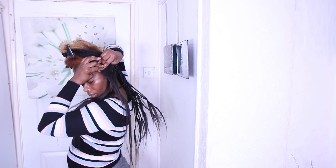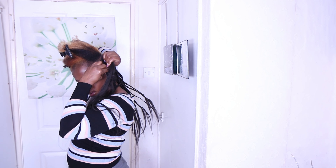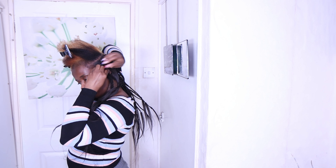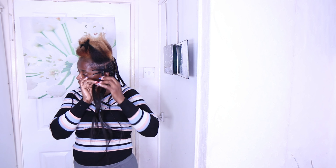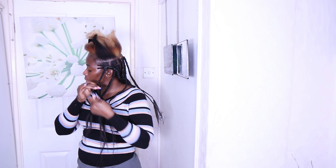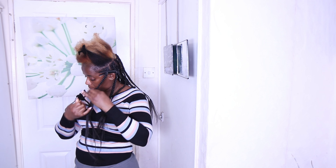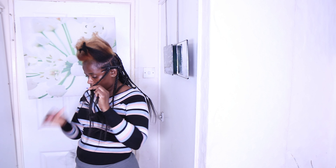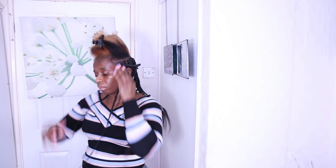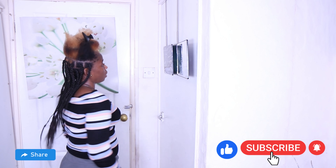I'm going to braid all the way to the end, then measure it to make sure it's the same length as the ones I've already braided, then secure it so it doesn't unravel. Always apply your Shine and Jam so your hair blends in easily with the attachment. When it's time to trim, you won't have much hair to trim and everything will be more effortless.